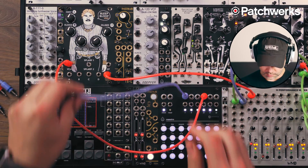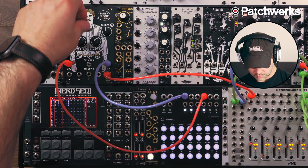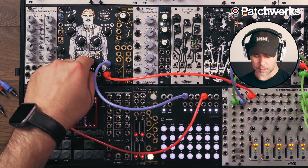You could take another LFO and send it to the crossfade. If I go to Splarf 2, you can get some of those square waves in there.